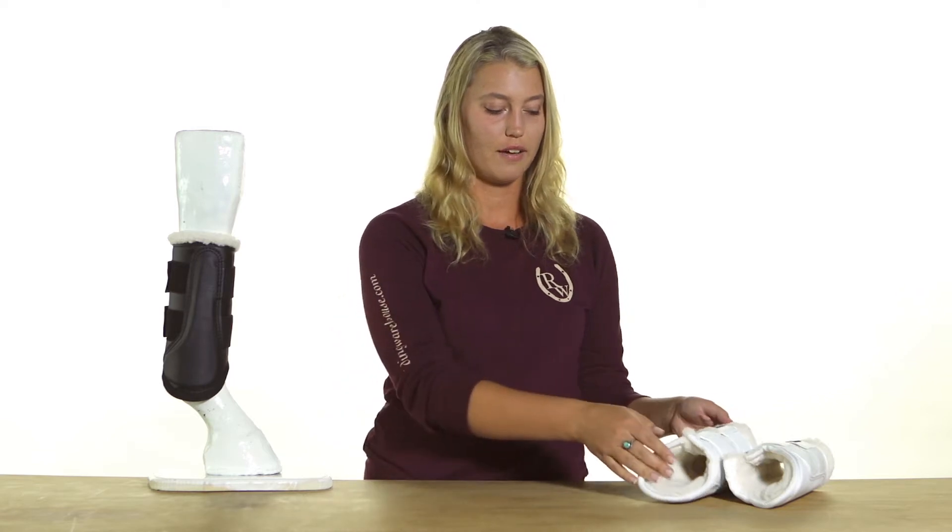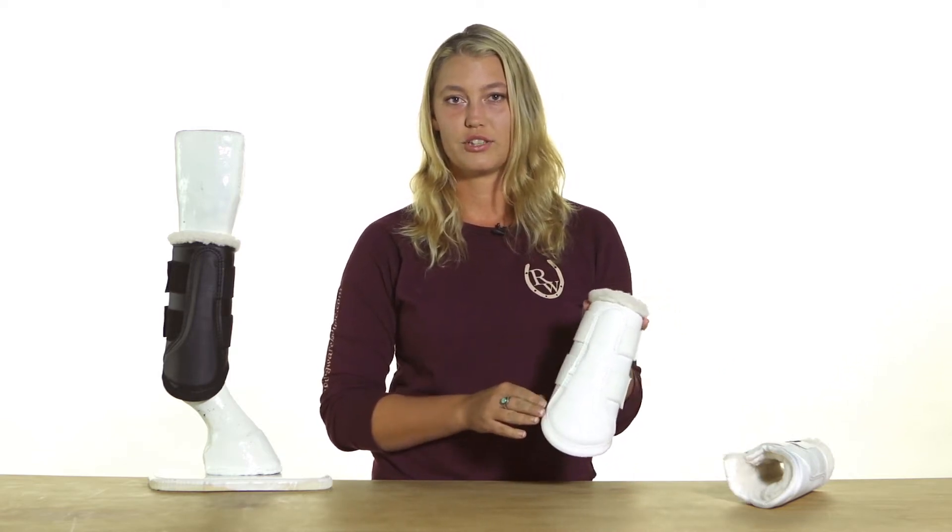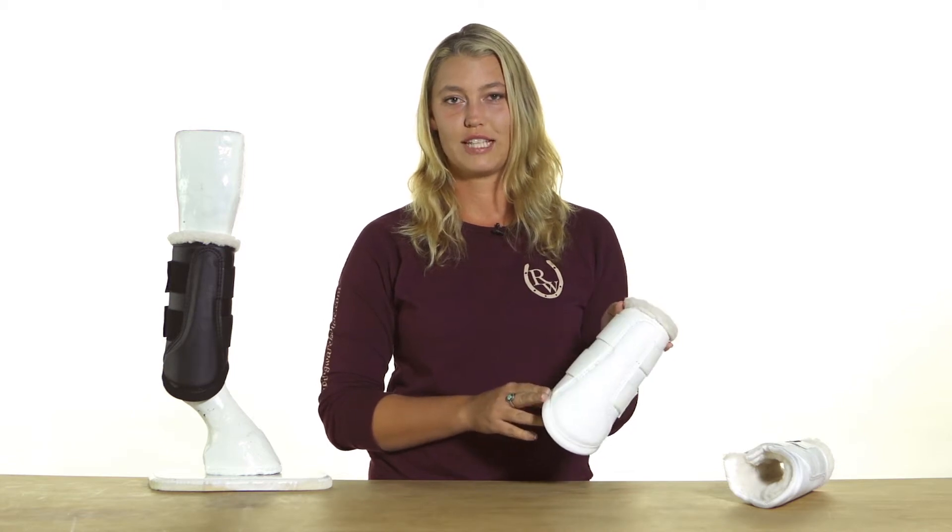Hi, I'm Tatiana from Riding Warehouse, and today I wanted to show you the Dressage Boot 2. This is an upgraded version of the Dressage Sport Boot — they made a couple of different changes to it while keeping all the great features that everyone loves.